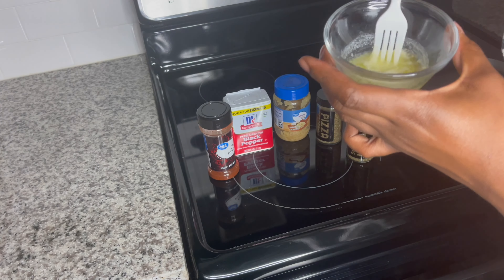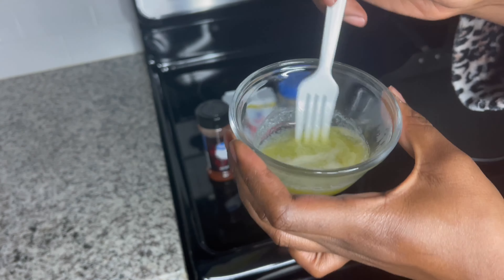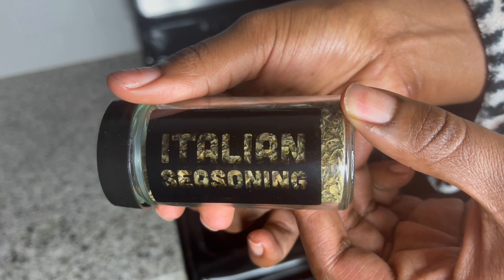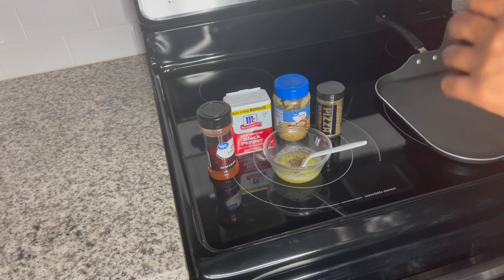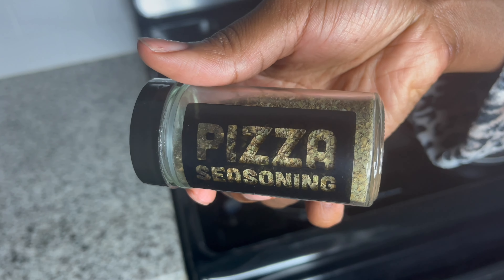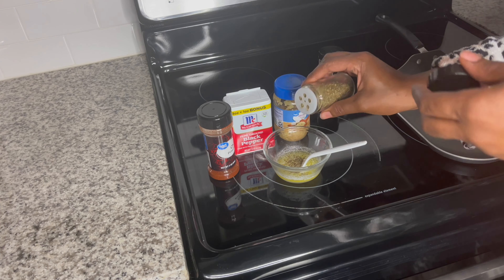Next we're going to start making our butter mixture that is going to be used to season our tortillas for our pizza bread. I am adding Italian seasoning, pizza seasoning, minced garlic, black pepper, and chili. You can use whatever seasonings you would like — you don't have to use a butter mixture at all if you don't want to. This is all personal preference, but this is what I'm using.